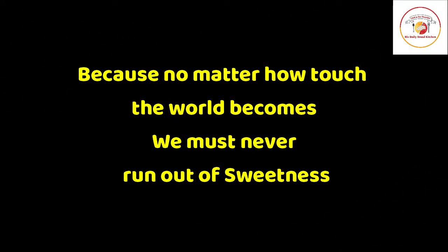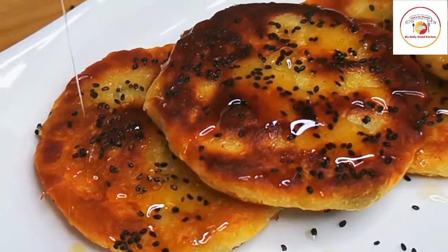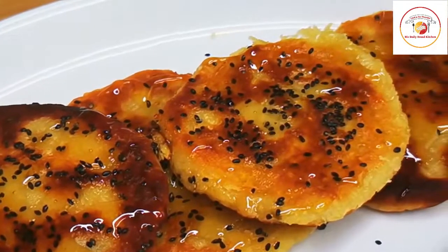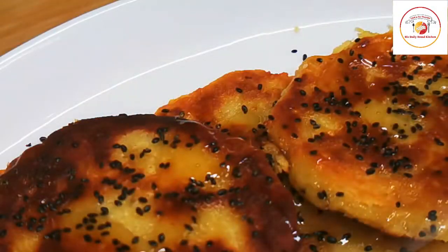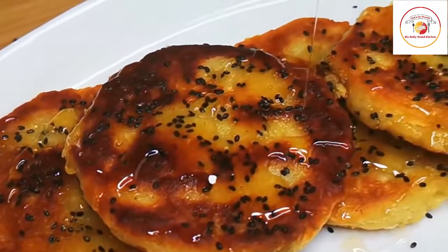Today's motivation: no matter how tough the world becomes, we must never run out of sweetness. I hope you understand this message. This is a very healthy and sweet dessert. Each time you want to eat, just microwave it for one minute, put honey on top, and it's ready. I hope you like this video — thank you so much for your support. Take care, see you again in the next video, bye bye.